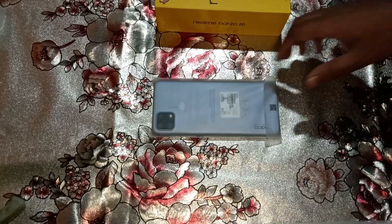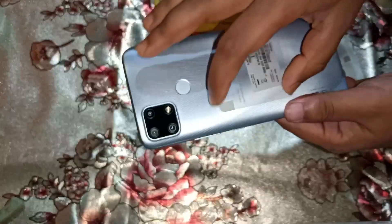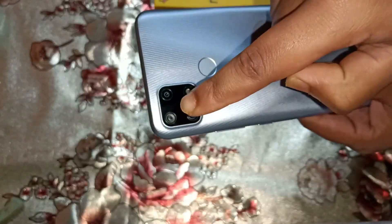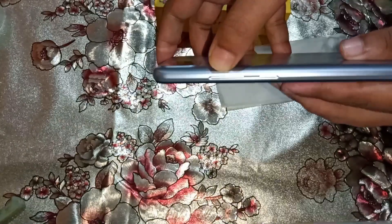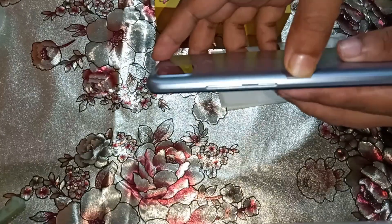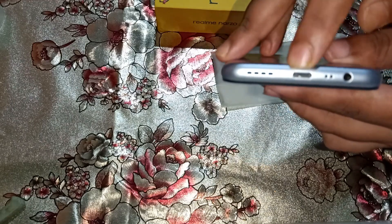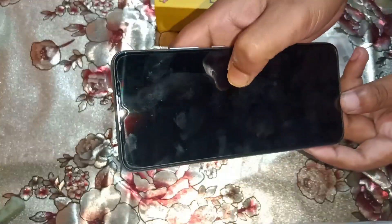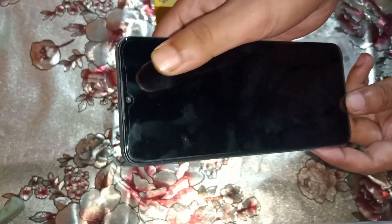The phone has a rear fingerprint sensor and a triple rear camera setup: 48 megapixel primary camera, 8 megapixel wide angle, and 2 megapixel macro. It has volume rockers and a power on/off button. On the bottom there is a speaker grill, USB port, 3.5mm headphone jack, and a 6.5 inch HD plus display. The front camera is 8 megapixel.